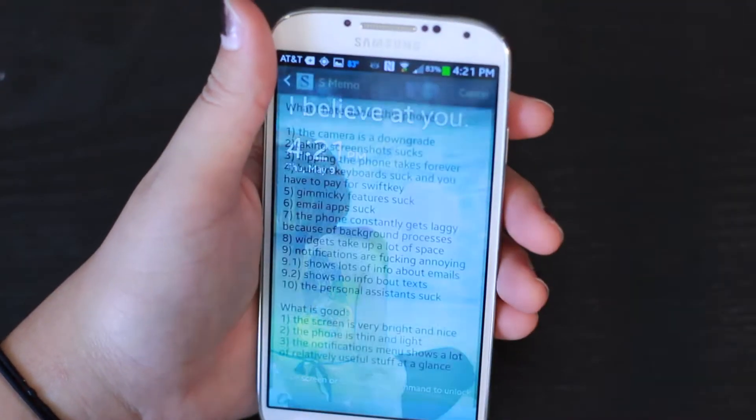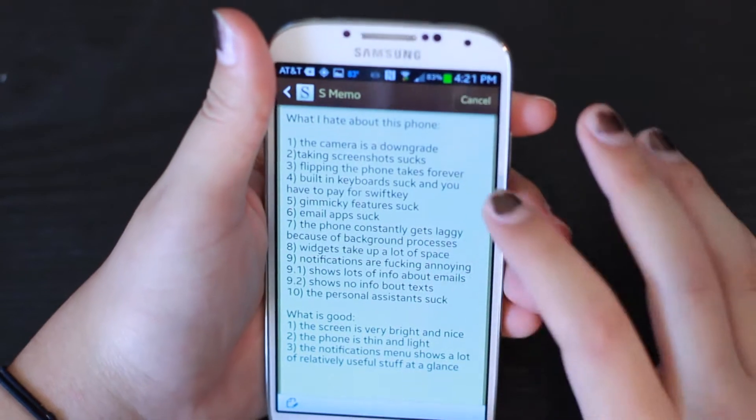Hello Internet, and welcome to my Galaxy S4 review part 1. Welcome to Kate Rants About Something. Today I'm going to rant about the Samsung Galaxy S4. Let's go ahead and start with things I hate about this phone.